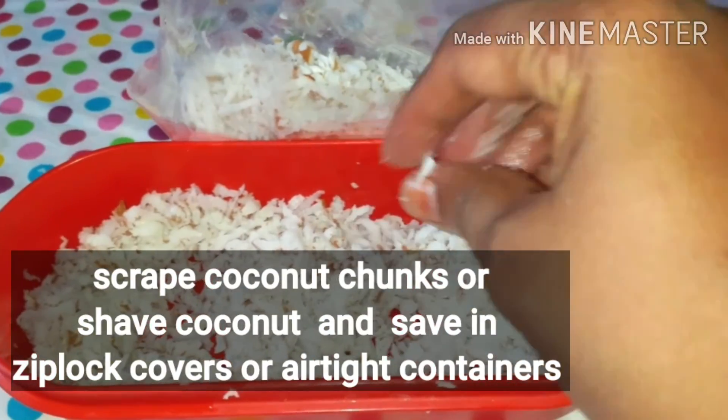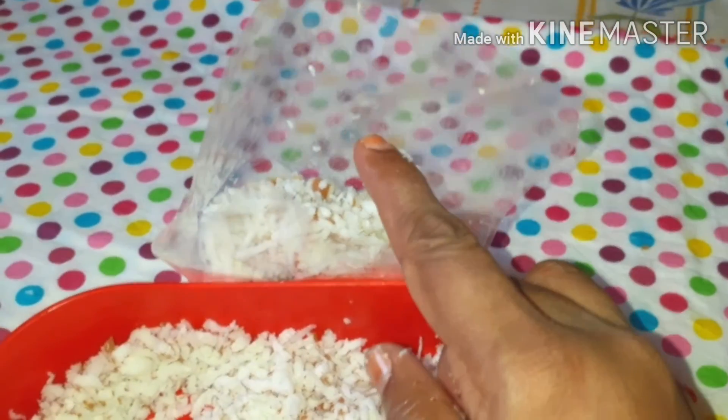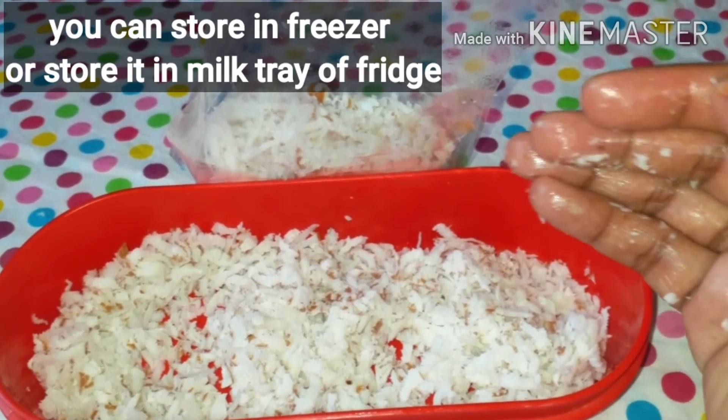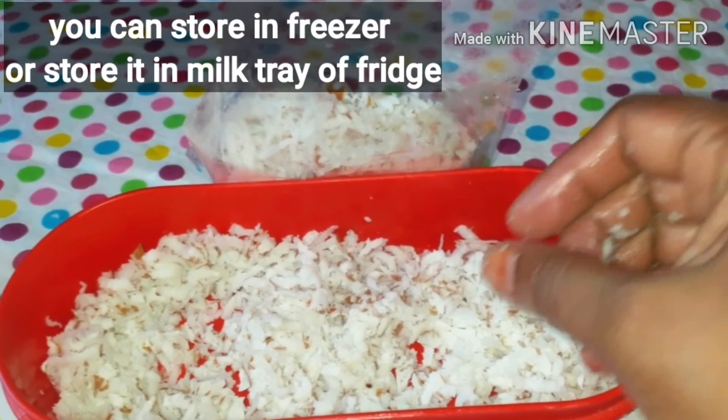I am going to put a little color in the freezer. I am going to store this in the milk tray.